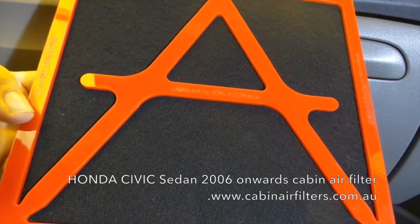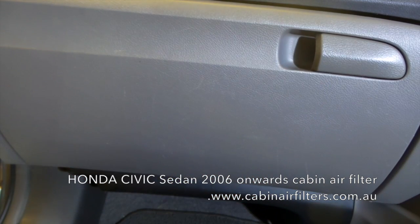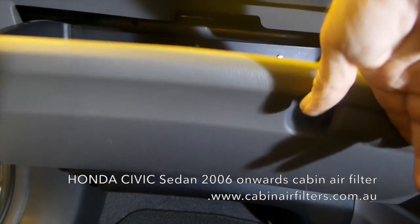Cabin air filter replacement on a 2007 Honda Civic. The filter is located behind the glove box.